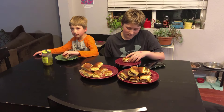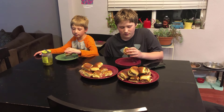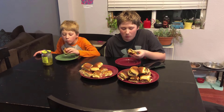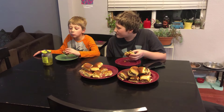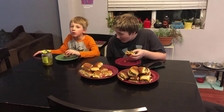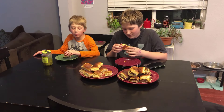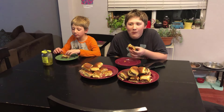Hey boys, you can try these sliders. You guys had the bacon cheeseburger before, but one hadn't. We'll give it a try and see what you think. The verdict: good — and there's a lot of bacon, which is a good thing. Thanks for watching everyone, please give us a like and subscribe and we'll see you next time.